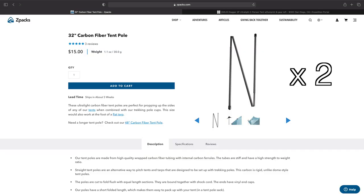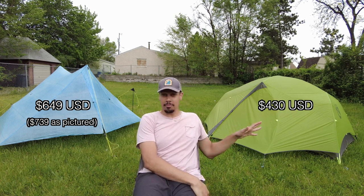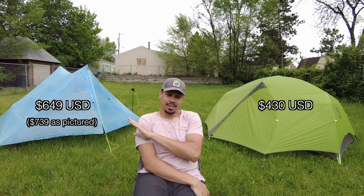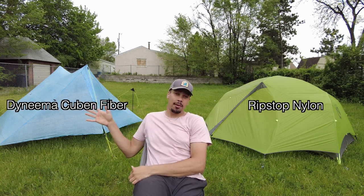Starting off with the Z-Packs Duplex: the price is $649, but with the poles on the sides at the head and tail end, and the poles that replace trekking poles for bike packing trips, it comes to about $749. Then you have the Nemo Dagger at $430 with everything pictured — almost half the price. The main driver of that price difference is the material: this is typical ripstop nylon versus Cuban fiber slash Dyneema.